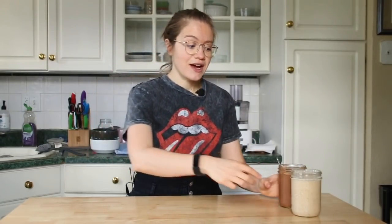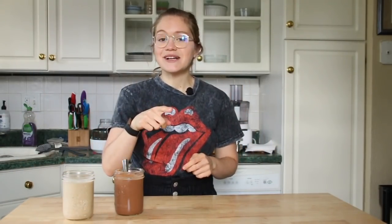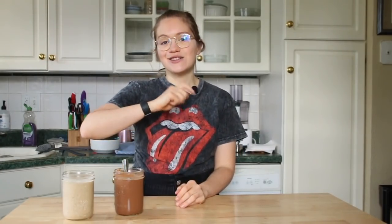I hope you guys give this a try. Make sure you leave me a comment if you tried our Wendy's Frosty Dupes — the vanilla or the chocolate. I can't wait for you guys to see the next recipe video, so make sure you're subscribed down below. I post recipes twice a week — plant-based, oil-free, refined sugar-free, and salt-free. I would love to have you as part of our community. Subscribe and I'll see you guys next time. Bye!